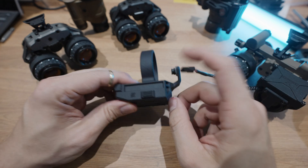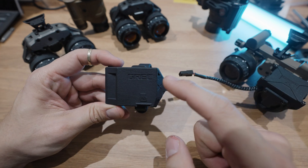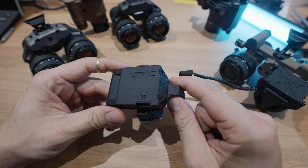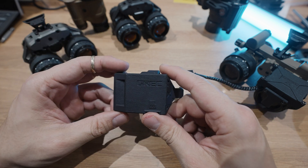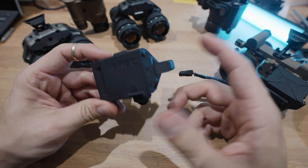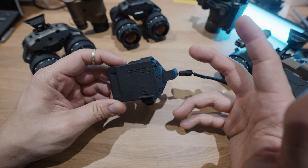Welcome back to another episode of Steve Talks About Night Vision Stuff. On today's episode, we're going to talk about the GrekX Night Vision Recorder — features, controls, why it might be better than existing offerings, how it mounts to devices, and generally things to watch out for, and what the best ways to use it are.